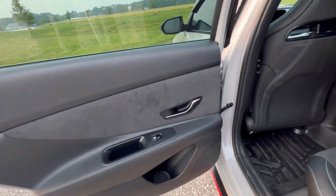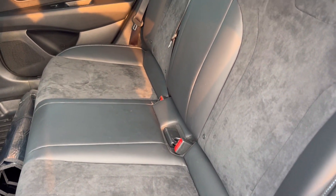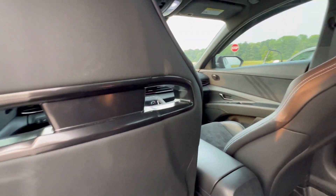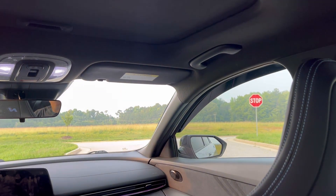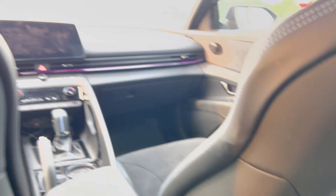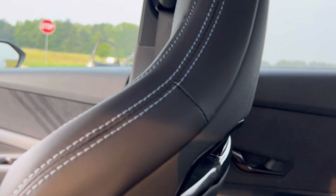Coming to the back — same alcantara on the door panels. The rear seats are almost like the front with the alcantara in the center, really nice. This is a 2023 and it still has the new car smell. I'm a tall guy, but for anyone under six-five or six-six, they'd be okay in here — lots of space. I feel like I'm in a spaceship. The nice headrests match the blue stitching in the seats.